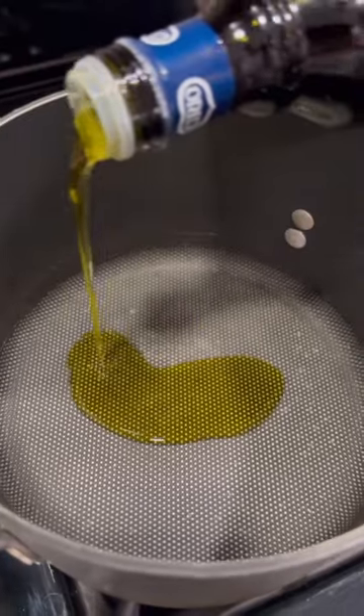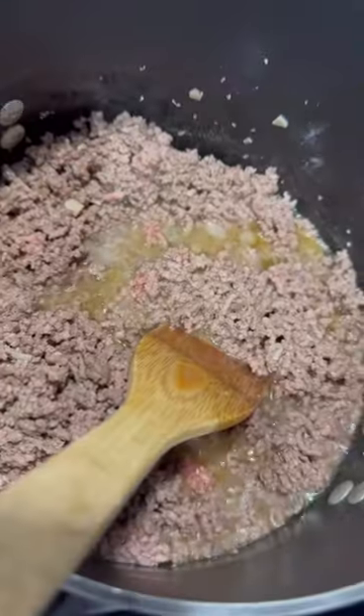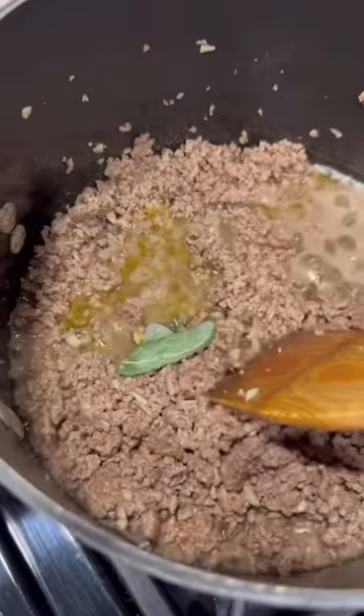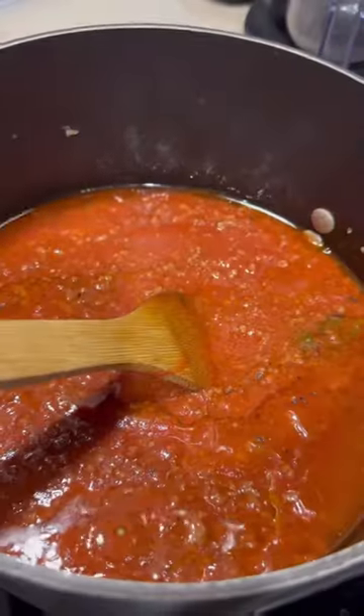For the sauce, put oil on the pan, add garlic, and sauté the beef. Season it with black pepper, bay leaves, and sage. Add the tomato puree and oregano. Cook for one hour.